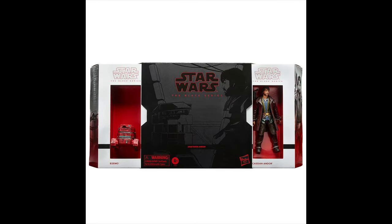Coming in at number 35 is the convention exclusive Andor set. This one's not bad — I do like the show Andor — but this just isn't my favorite outfit for Andor. I think he wore a lot better ones in the show, and I'm also not a huge fan of the droid in the show either. Overall, cool looking set, just not my favorite.